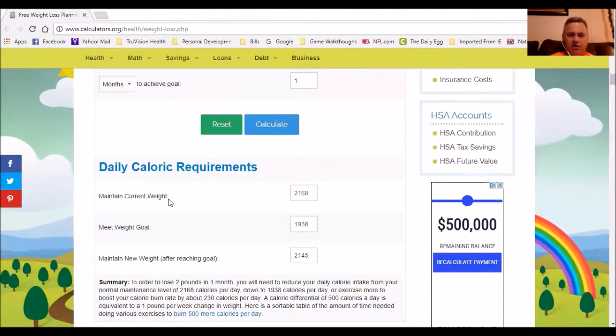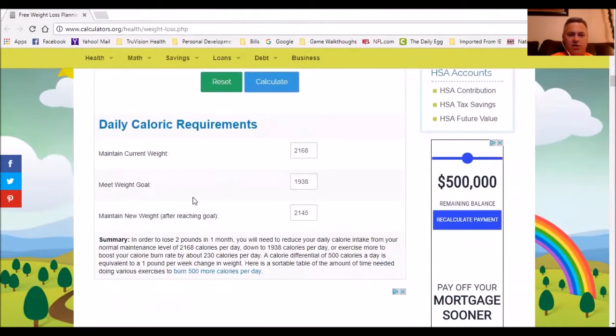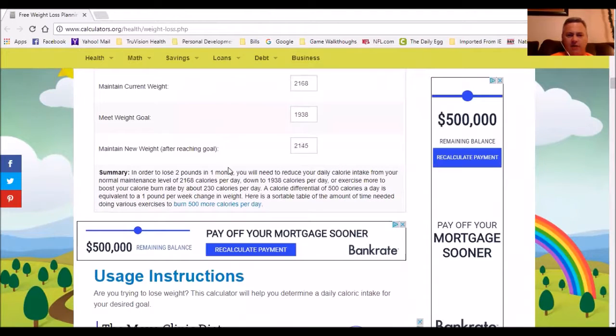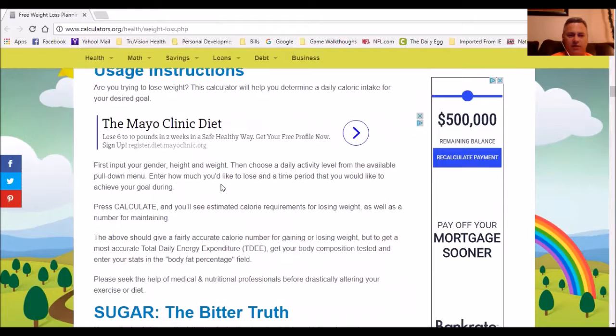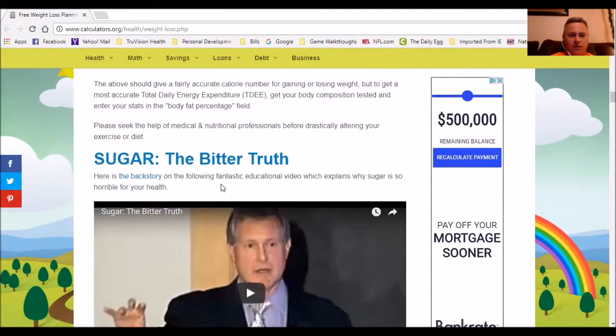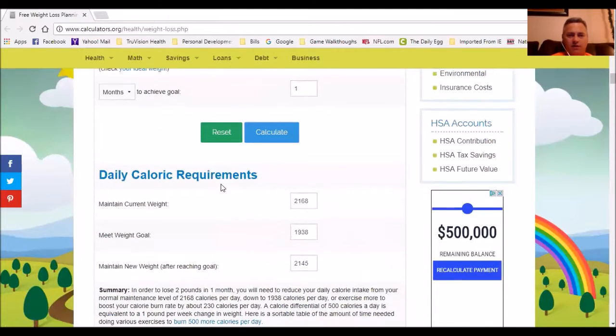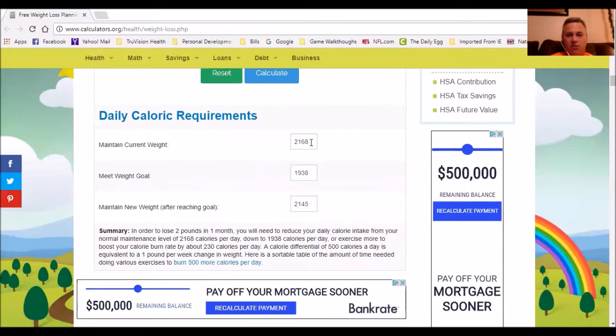Scroll down and it tells you: to maintain your current weight you need to take in 2,168 calories. To meet your weight loss goal of 2 pounds per month, you want to take in 1,938 calories. To maintain your new weight after reaching your goal, you'll need to eat 2,145 calories. Down below it gives you a summary with good tips, but the main thing to look at is the calories. This is what you'll need to intake to lose 2 pounds in 30 days — and you're likely going to lose more than 2 pounds using this supplement.